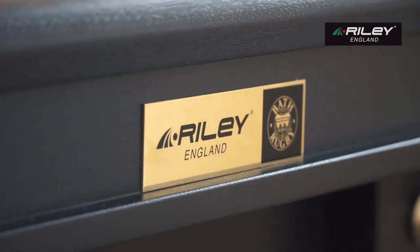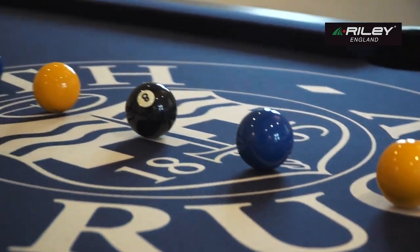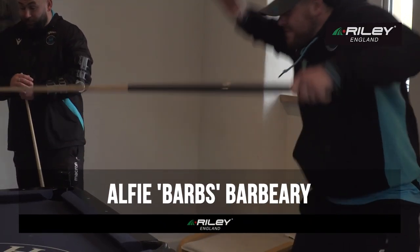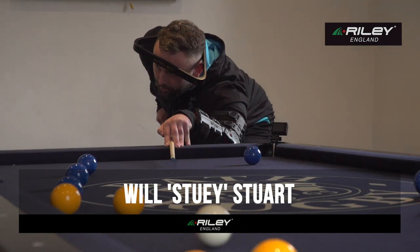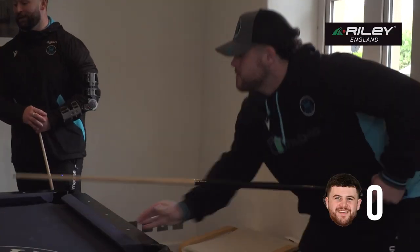Snooker loopy nuts are we, me and him and them and me. We'll show you what we can do with a load of balls and a snooker cube. Pop the reds then, screw bank for the yellow, green, brown, blue, pink and black. Snooker loopy nuts are we, we're all snooker loopy!